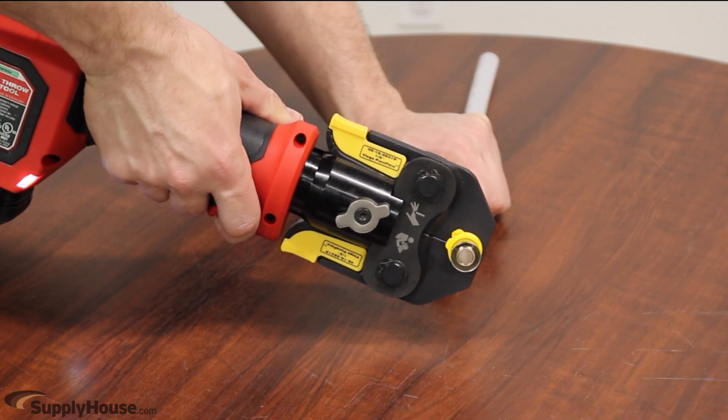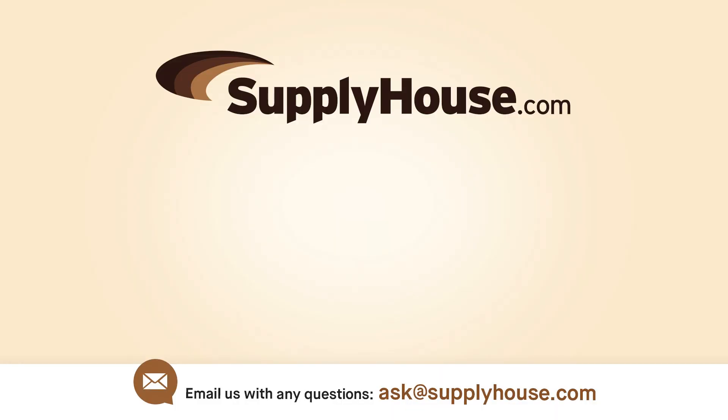Keep in mind that PEX tubing can be connected in other ways, such as pressed connections and expansion connections. Check out this video to learn how to make PEX connections. For more information, visit the resources at SupplyHouse.com or email us with any questions.